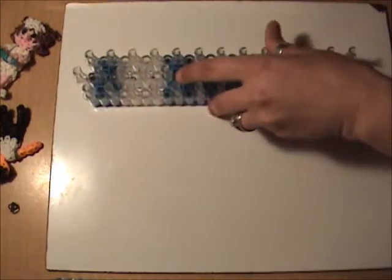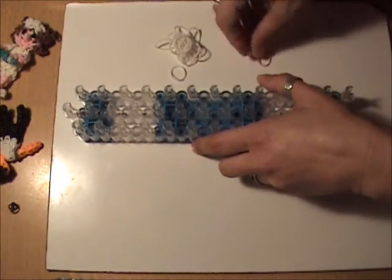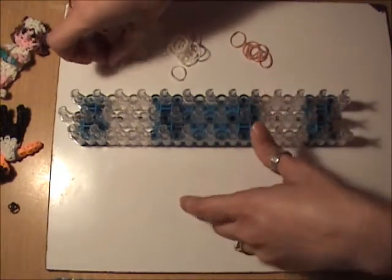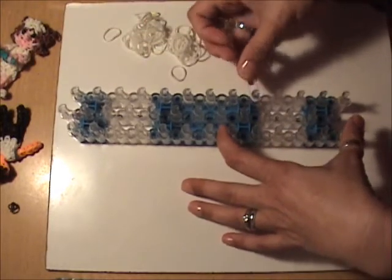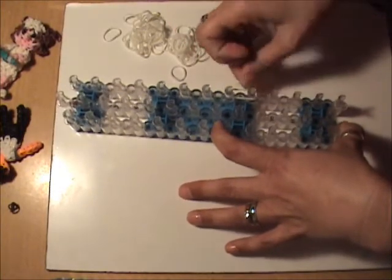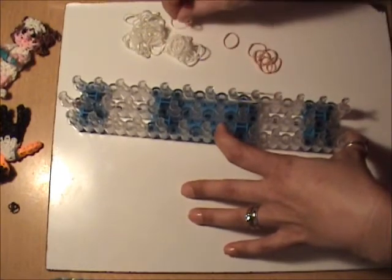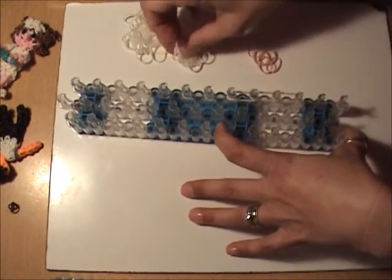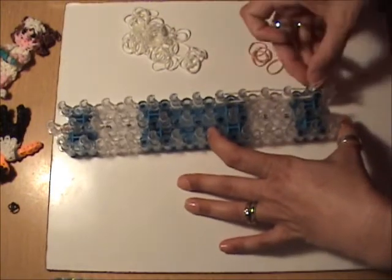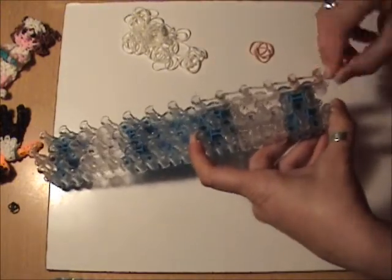Let's start with his arms, and for that we are going to need white and skin tone. I have Dr. Liddy in a lab coat, so his sleeves are going to be white, and everything will be double banded. You want to put two white bands from the sixth peg to the fifth peg going down the right, and we're going to do this four times with two white bands. Then we will need two skin tone bands, which we will cap with a single skin tone band wrapped three times around the peg.